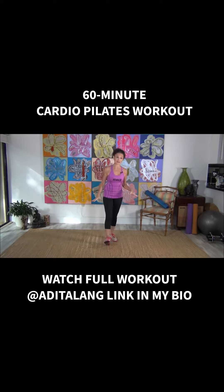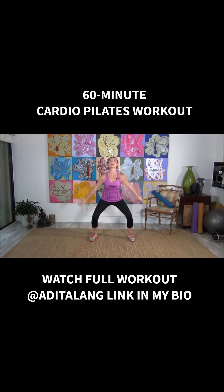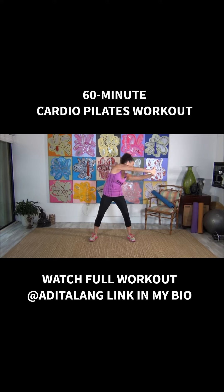Here we go. We're gonna take both feet straight out. Bring a big deep breath up and exhale. Round your back over. Separate your shoulder blades, and again inhale. Take it up and exhale. Round that over. Pull it over to one side and now take it over to the other side. Hold it there and bring it back to center. Inhale and exhale.